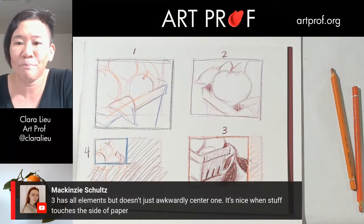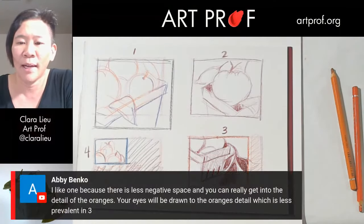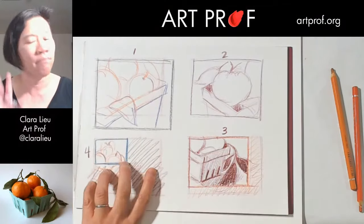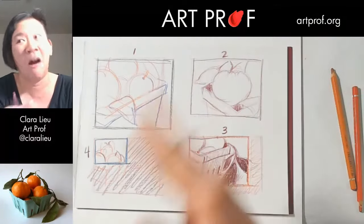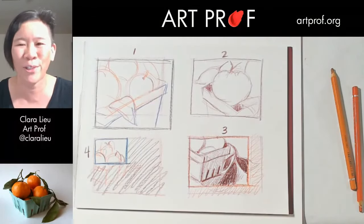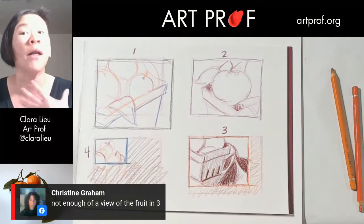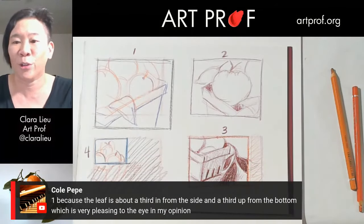McKenzie says number three has all the elements but doesn't awkwardly center one — it's nice when stuff touches the side of the paper. Abby likes number one because there's less negative space and you can really get into the detail of the oranges. Christine says there's not enough fruit in number three. Cole likes number one because the leaf is about a third in from the side and a third up from the bottom, which is pleasing to the eye. A lot of this depends on what you're interested in painting — the fruit or the box.